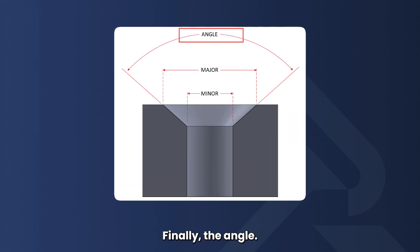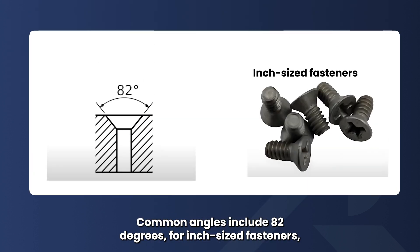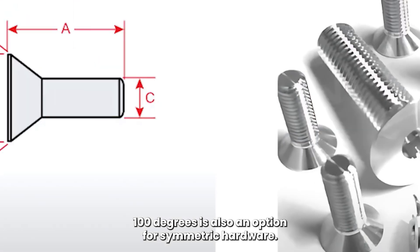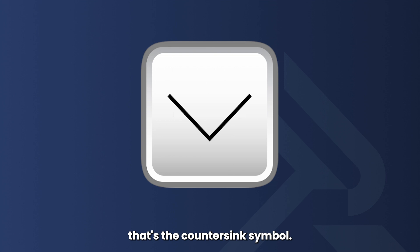Finally, the angle. This defines the conical shape of the hole and needs to match the angle of the fastener you're using. Common angles include 82 degrees for inch-sized fasteners and 90 degrees for metric fasteners. 100 degrees is also an option for some metric hardware. If you see a V-shaped symbol on a technical drawing, that's the countersink symbol.